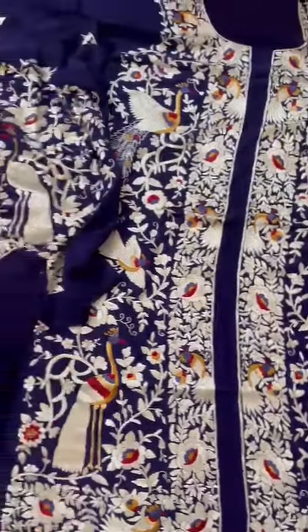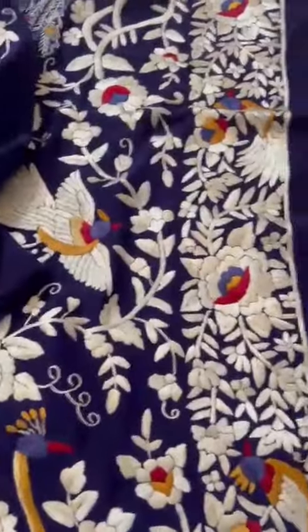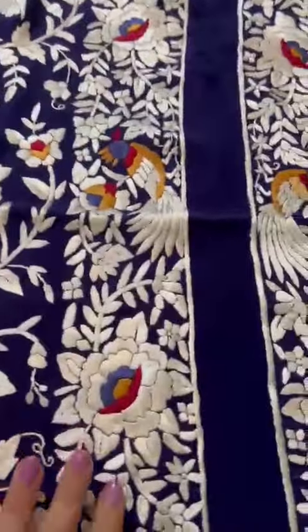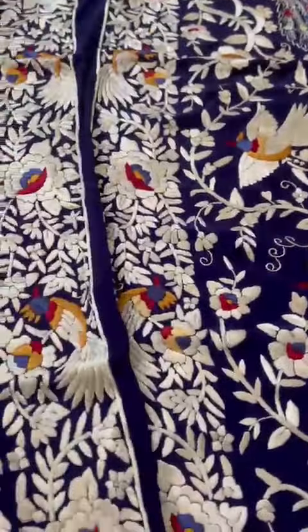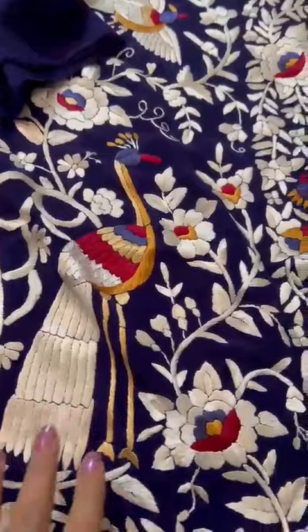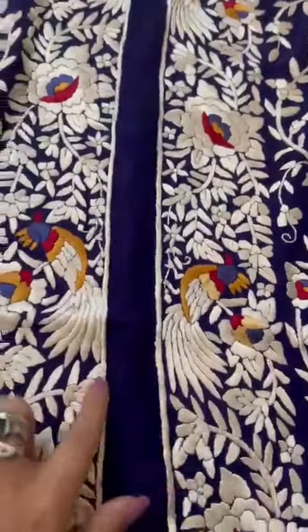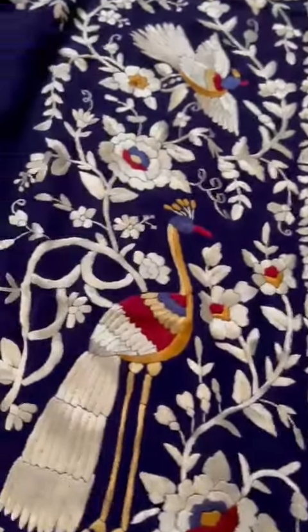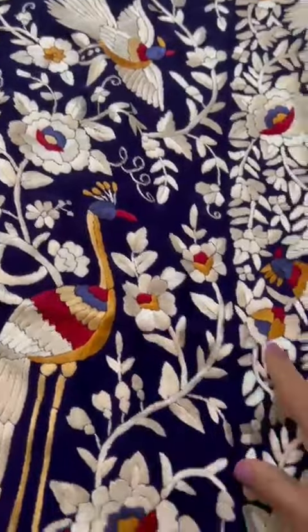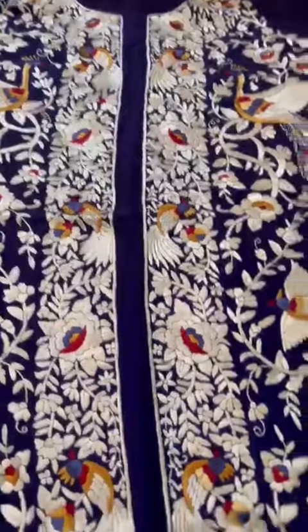This Parsi Gaara is super duper smart — hand embroidered, pure crepe, and what a concept. It's an unstitched Parsi Gaara suit, or you could make a jacket out of it your size, since we have this front opening. So a full jacket. I love this blue color on top, with a white pop of colors in the birds and the flower motifs. That's the front panel.